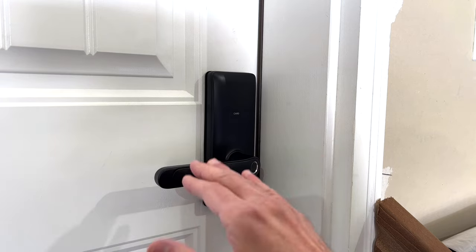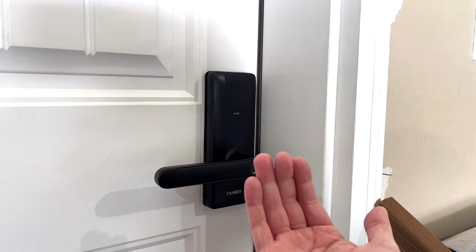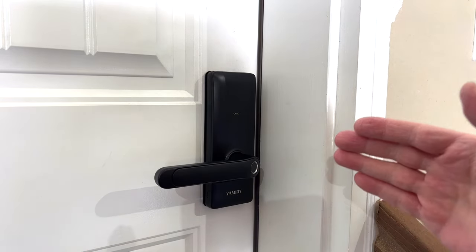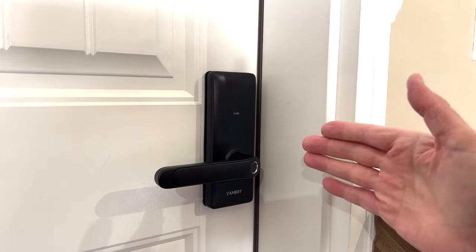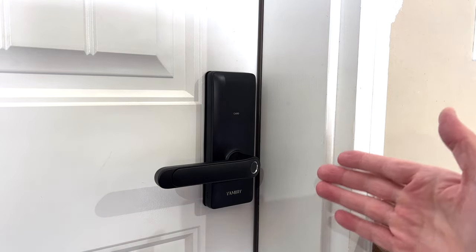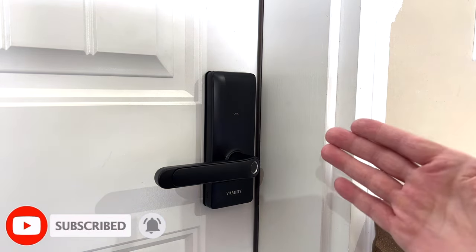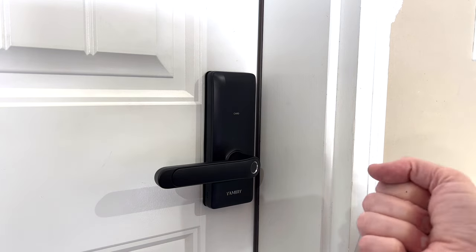The build quality is really nice — it doesn't feel cheap. The exterior is almost entirely metal; the only plastic inside is for the battery compartment. The handles on both inside and outside are metal, feel great, and are long enough to give good leverage. Another advantage over deadbolt locks: all actuation is done within the unit itself. The latch doesn't need to physically move into the door frame, so there's no risk of the lock failing due to misalignment.